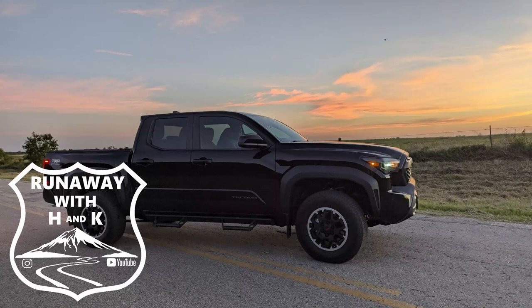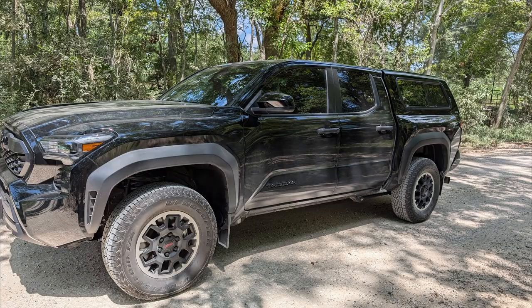Welcome back to Runaway with H&K. This video is going to be about our new storage solution we came up with to put in the back of the Tacoma.